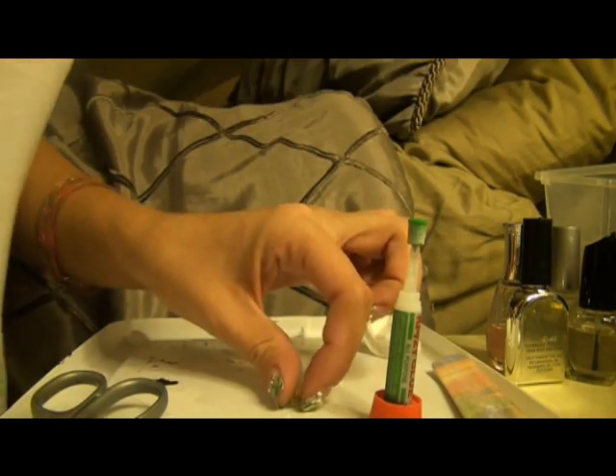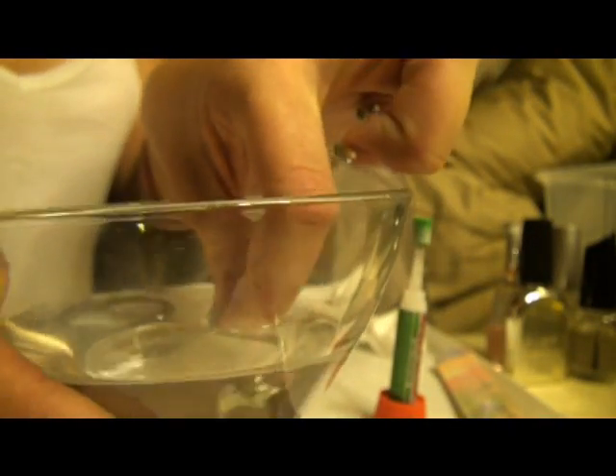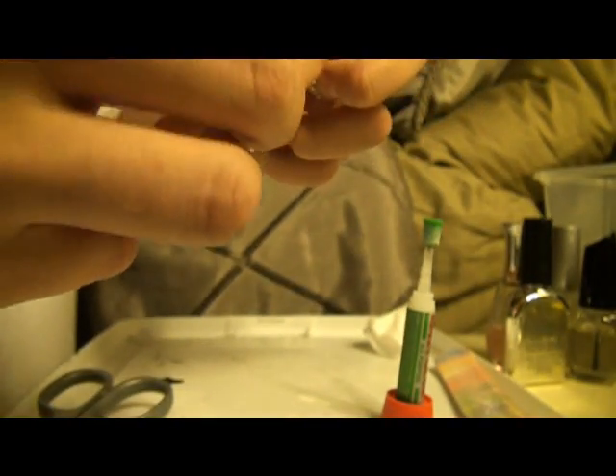After you've cut out your desired shapes for your nails, go ahead and get yourself a little bowl of water. Take the paper — the dollar bill — and dip it. This just gets the paper to be a little bit more flexible so it's easier to apply.